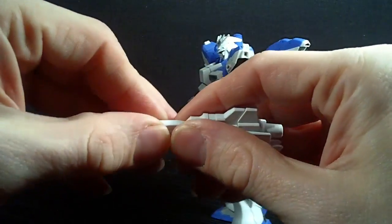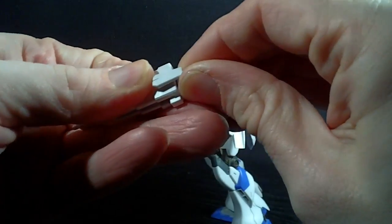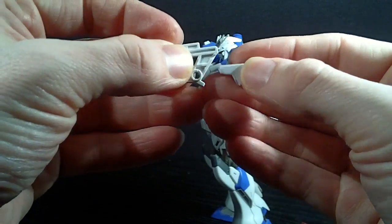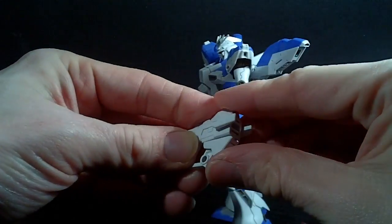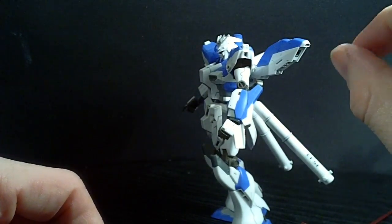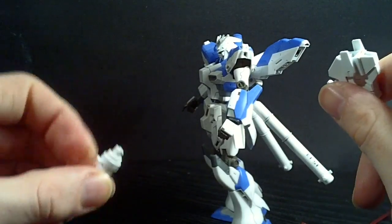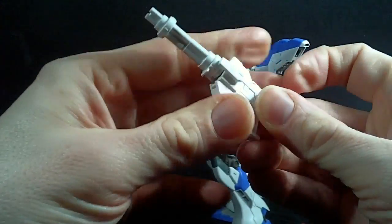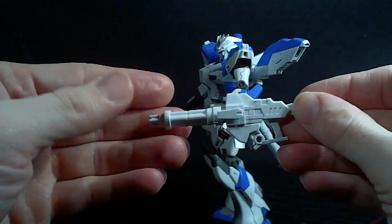If you want, you can take the end piece off, take the handle and the muzzle, and take the little front piece and the handle — there's a little gap here, it goes right in, then you peg it right back on. The D-Parts came with kind of a beam cannon — think of the Tullius III cannon — or you get this, like a beam machine gun. You plug it in and now it's a machine gun. Pretty nice — this is actually why I got it.